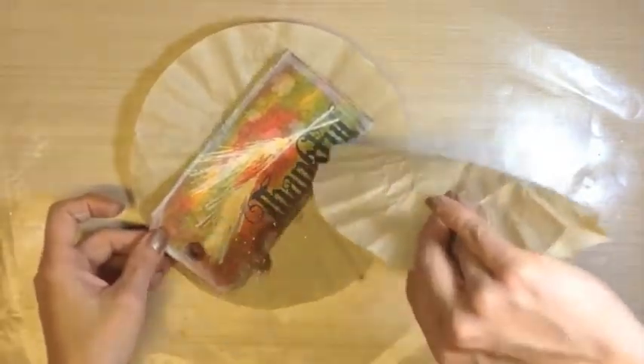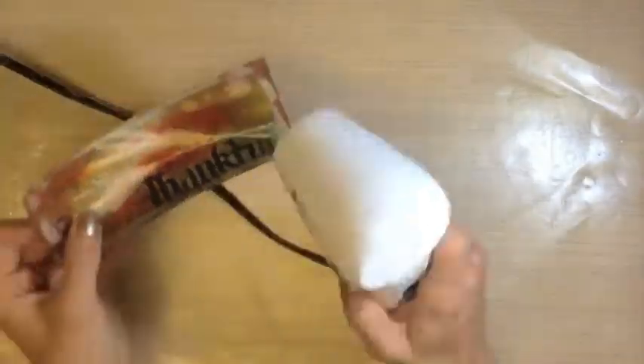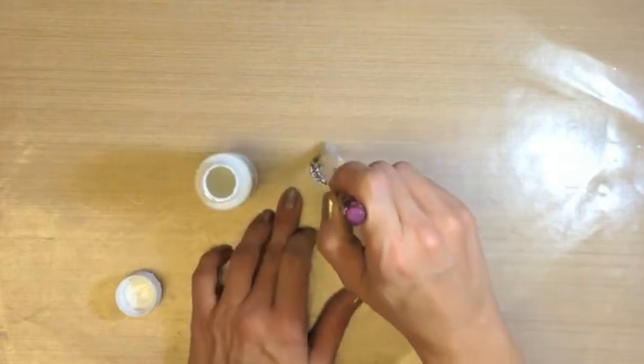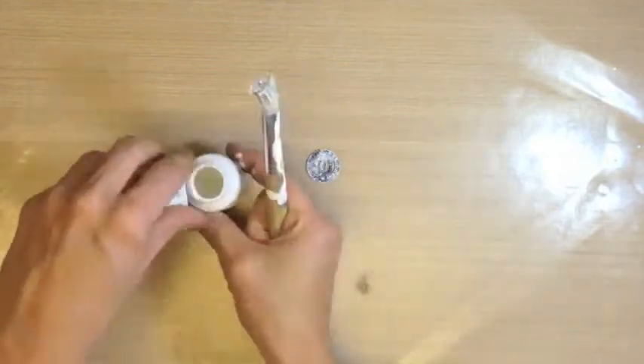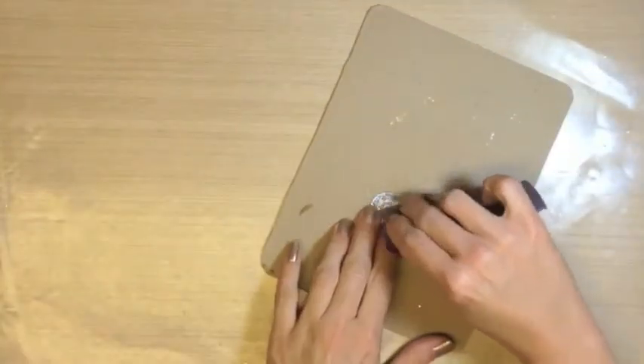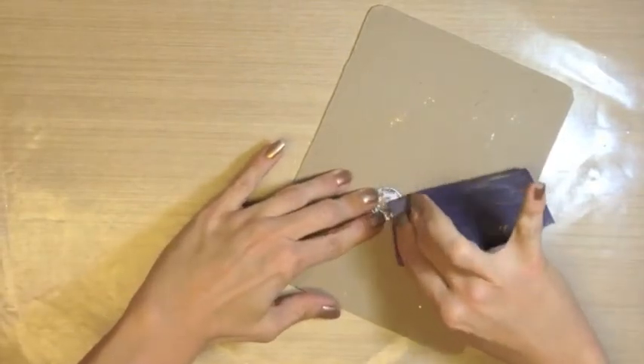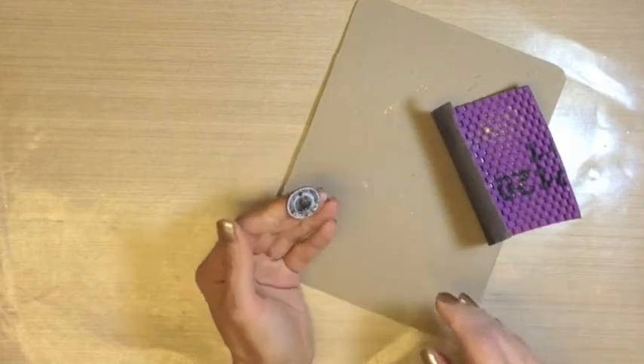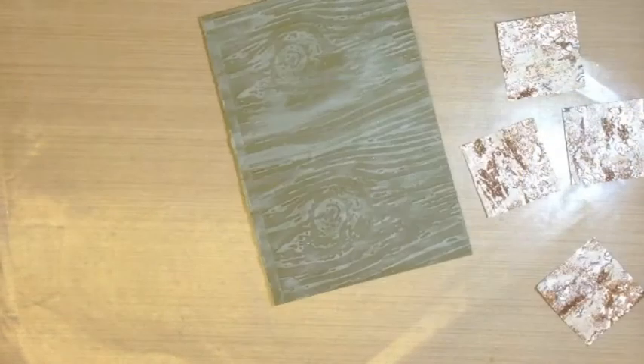Using the distress embossing ink by Tim Holtz, ink around the edges very sporadically of your tag and then add the vintage photo distress embossing powder around the edges and heat. This is one of Tim Holtz's marvelous muse tokens. I wanted more of a shabby chic feel, so I painted it with some white, sanded it, and just rubbing off to my liking.